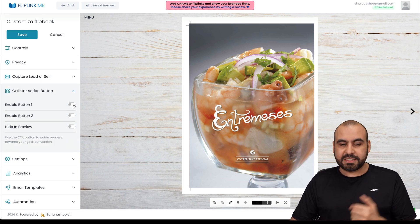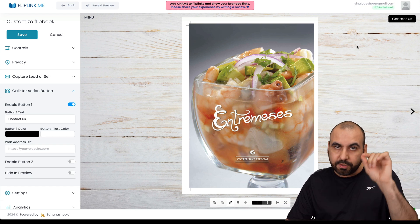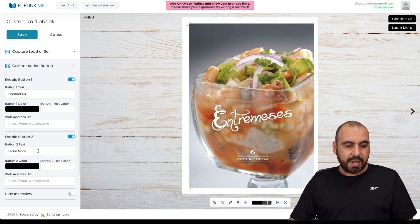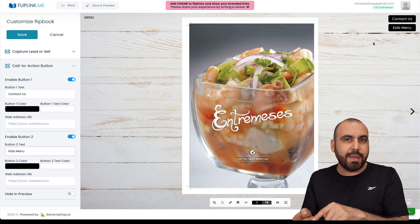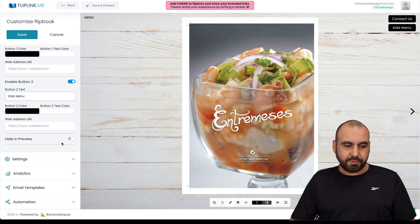The call-to-action button feature lets you add buttons that appear on the mobile view. For example, one button says 'Contact Us' and you can add a second button — like 'Kids Menu' if that's a separate menu. They just click the button and it jumps to the linked menu. You can create a second menu and link it directly. You get up to two buttons with this option.